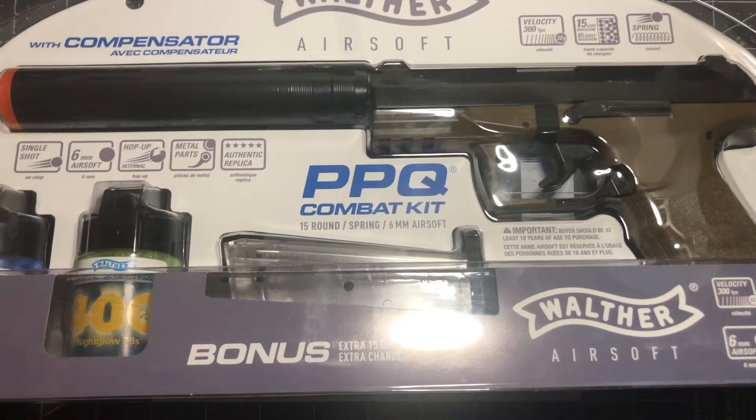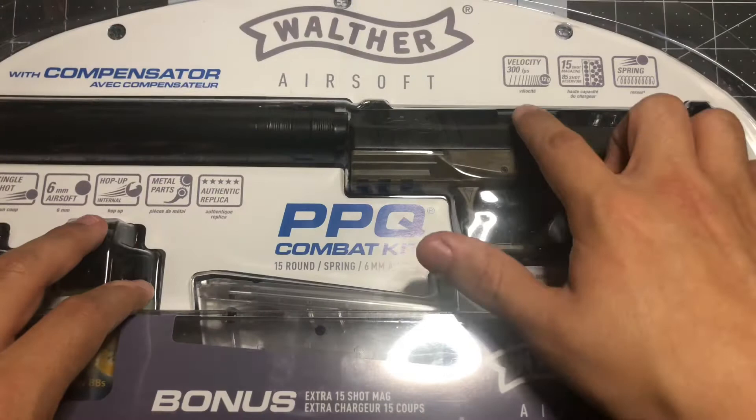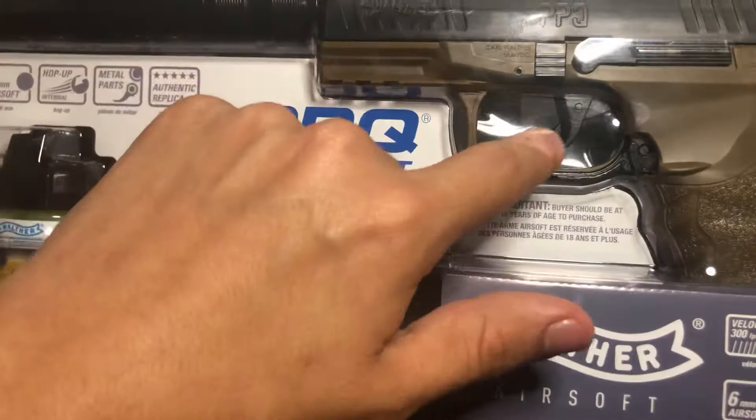In today's video we're reviewing the PPQ Combat Kit. This thing is a single shot six millimeter airsoft with BBs, hop-up, metal parts, and an authentic replica — which is really sick. It also has 300 FPS, a 15-round magazine, 85 BBs in the reservoir which you can fill up easily, and it is a spring pistol. This thing cost me twenty-five dollars.